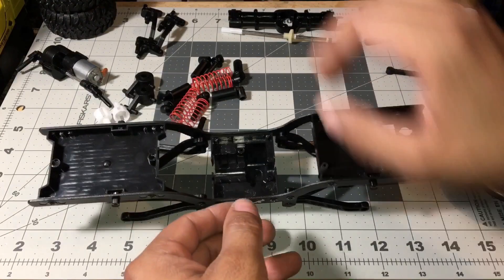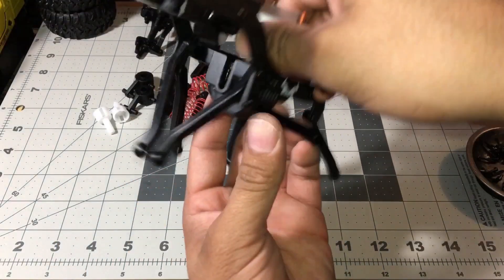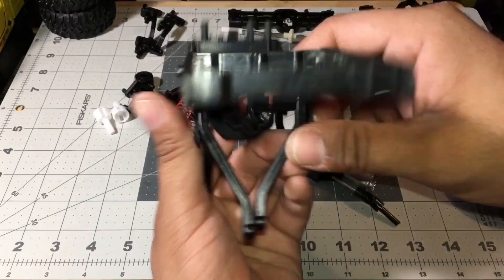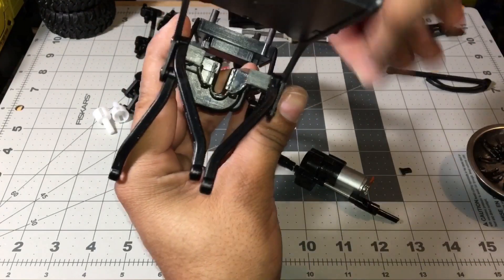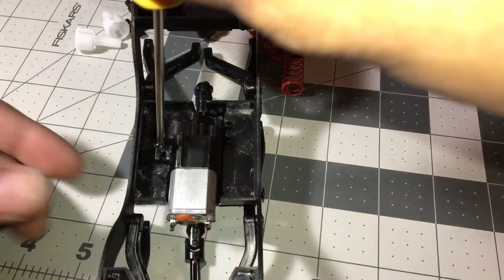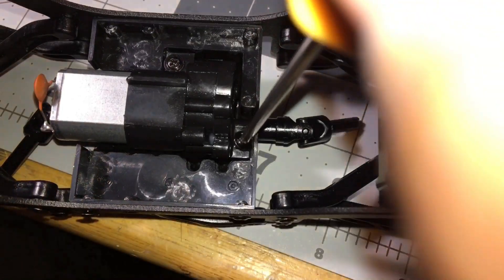Now we're going to put the motor transfer case and transmission box in. It looks like someone's coming because it has tabs in there — you've got to pull those tabs out. These little tabs here: if you're not going to use the bigger motor, they usually come with a 130 motor, but since this is the 180 motor, you pull those tabs off and now your motor fits. Use the number one screw on this setup.